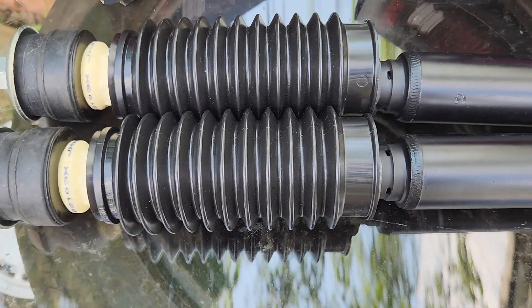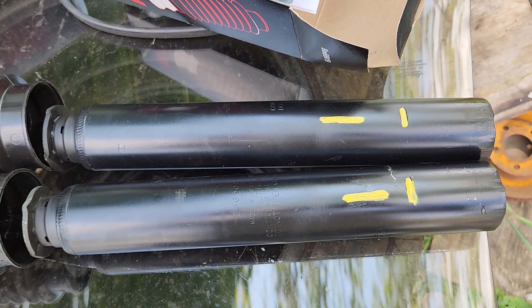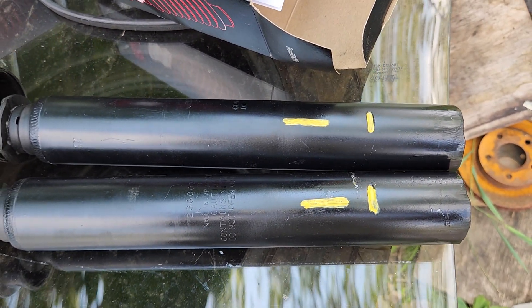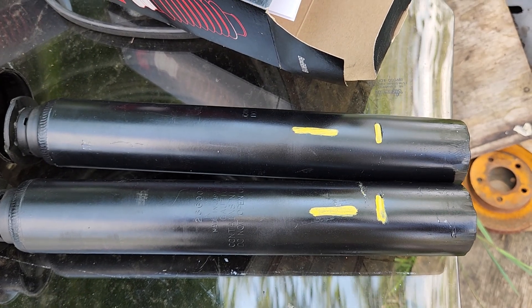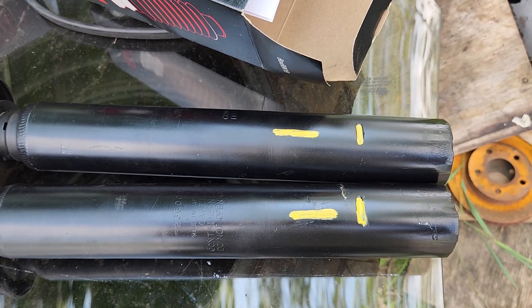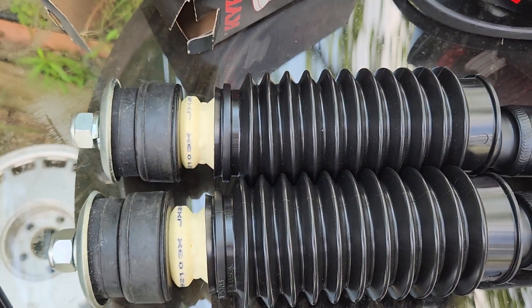These are KYB — they're a better shock. My contact again: you can either email me at elanteross90@gmail.com or you can phone me at 570-313-6360.